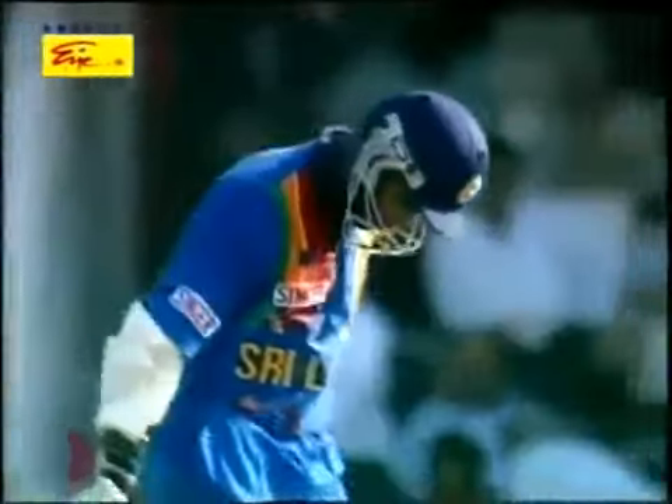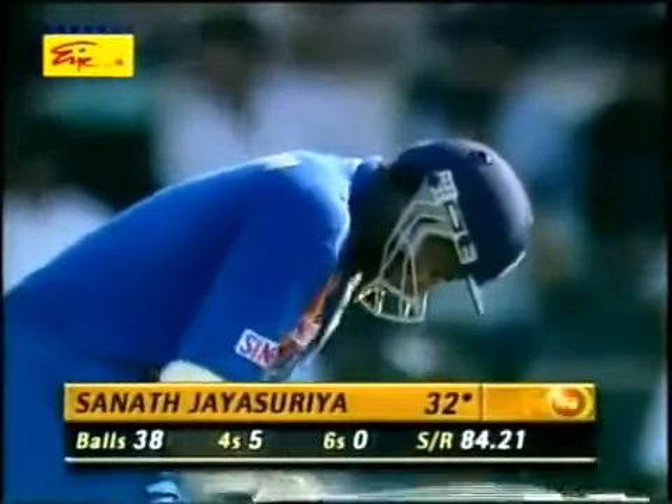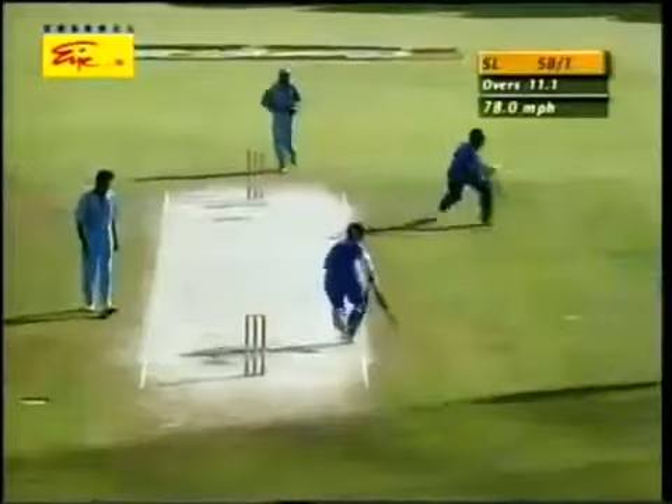Just getting across the stumps and nudging it very, very finely. He enjoyed that shot. He takes the aerial route here, he's cleared point, and he's found the boundary.